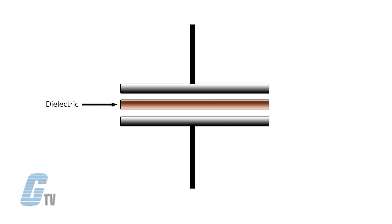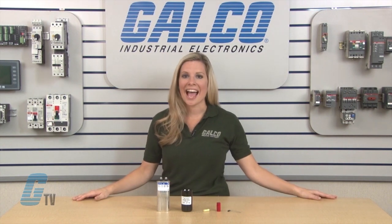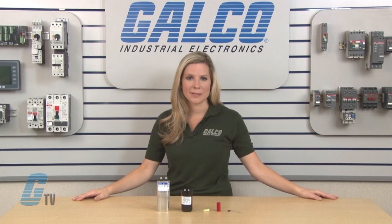Inside a capacitor there are two metal plates which are separated by a non-conductive area. This non-conductive area is called the dielectric and is like an electrical insulator. The dielectric can be made of any type of material as long as it's non-conductive, such as paper, plastic, glass, mica, and ceramic materials.